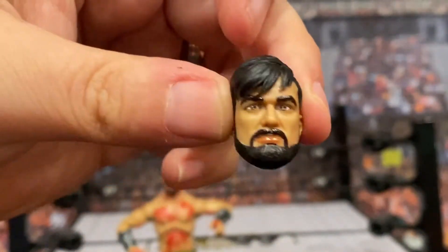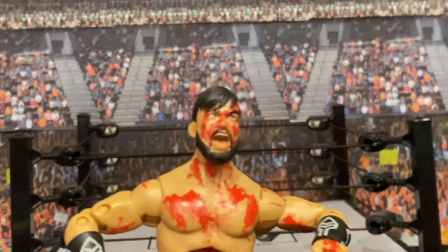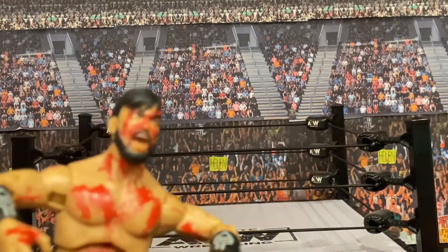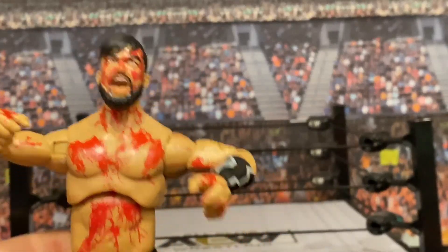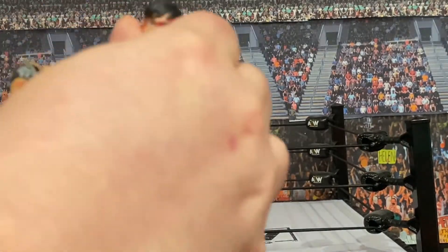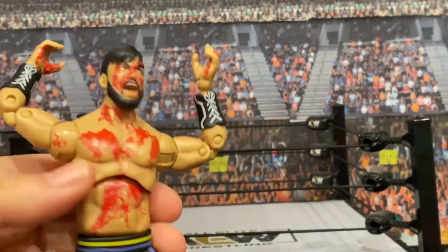The third head is a completely blood-free Wheeler Yuta — I'm just wondering why you would have a non-bloody head when the rest of him is just covered in blood. I guess it's technically possible, like maybe he cut himself on his chest or neck and everywhere but his head, but it's just unlikely. Out of the three heads, the screaming bloody one is my favorite for sure. You've got a lot of flexibility with this figure as you do with all AEW figures, which is really good for a bloody, gory match situation.